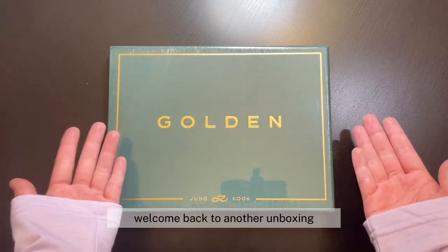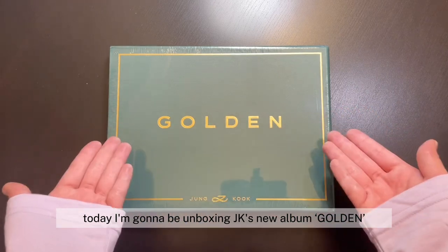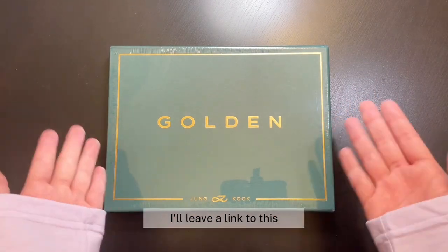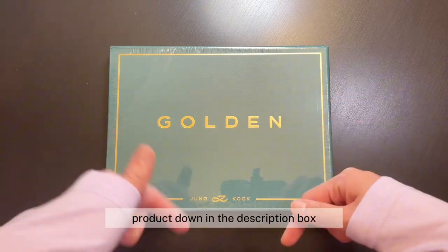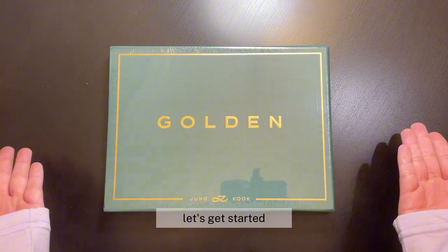Hi everyone! Welcome back to another unboxing. Today I'm going to be unboxing JK's new album Golden. This is the Shine version and I got this off of Amazon. I'll leave a link to this product down in the description box so if you're interested you can go check it out. All right, so without further ado, let's get started.